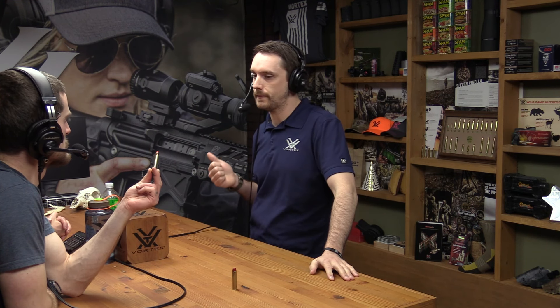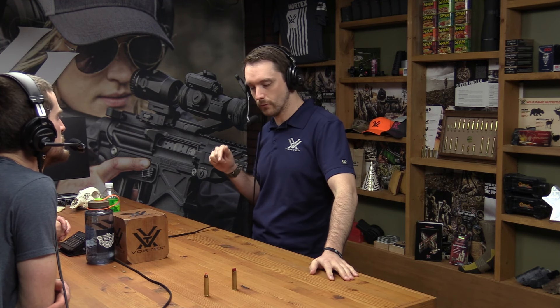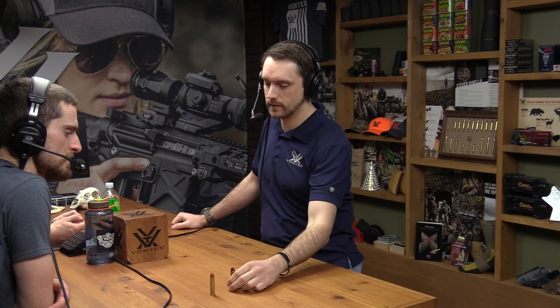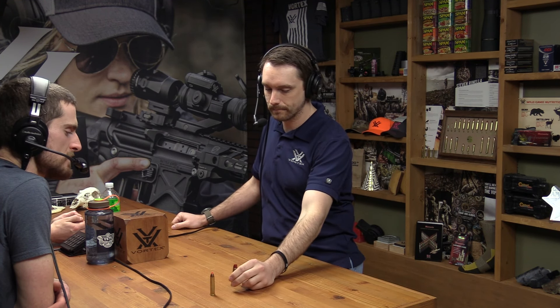Ryan chose to reload because the factory loads were expensive and didn't shoot great out of his gun. The rifle has a crescent butt plate, common in the day — reportedly designed for horsemen to help steady the rifle. The Lever Evolution loads also hurt a lot to shoot out of it. The powder-coated handloads are quite pleasant and shoot exceptionally well — he's knocked rams over at Winnequot at about 500 meters with them.